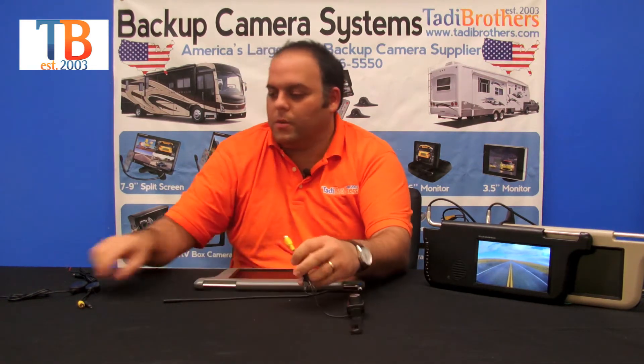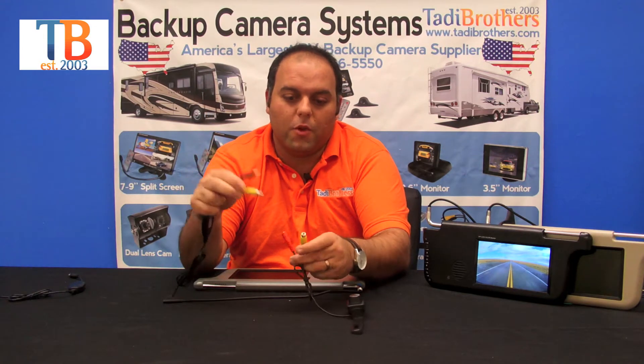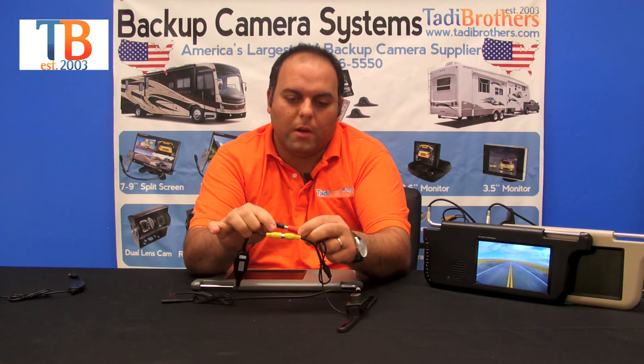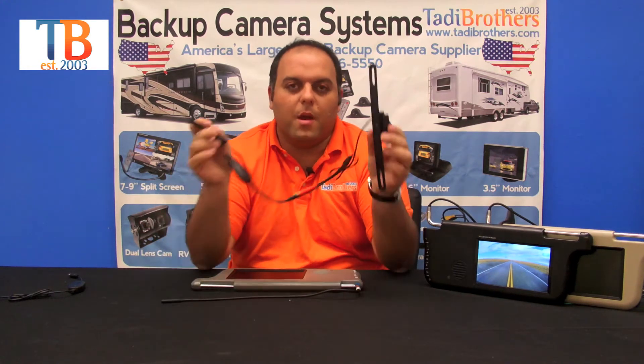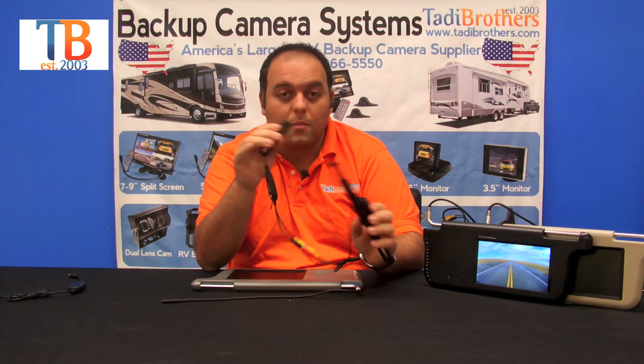Now on to the connections. First thing you do in the wireless system is you take the transmitter, take the video portion, connect it to the camera, and the power — connect it to the power of the camera. Now you've made it one long cable. You connect this part to the 12 volts and you're good to go.